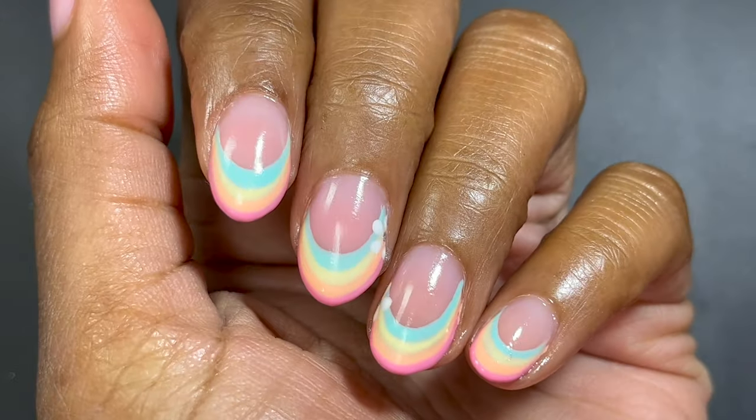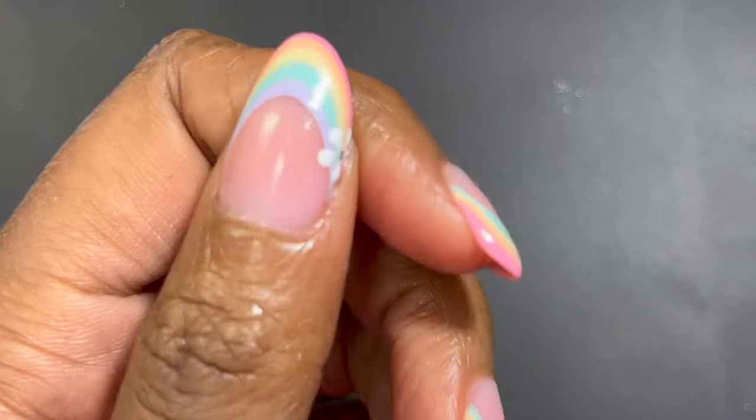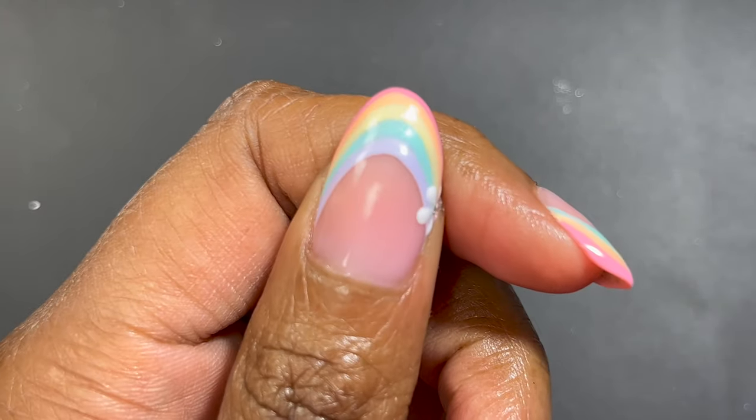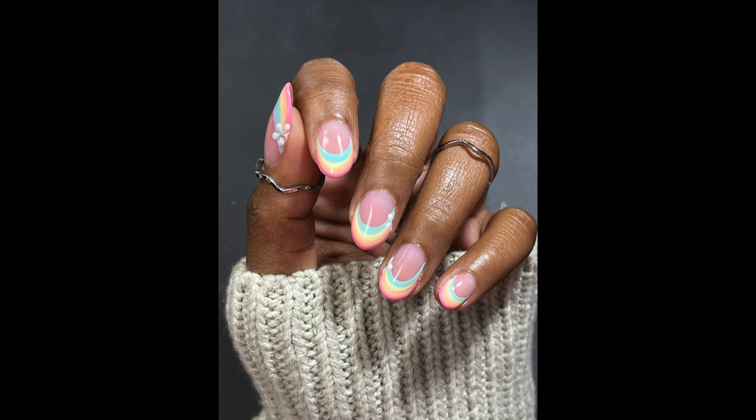I definitely recommend this cuticle oil. Let me know what you think of this design in the comments, and I'll see y'all in the next video. Don't forget to subscribe and hit the thumbs up button so more people can see this video. Alright, bye y'all!